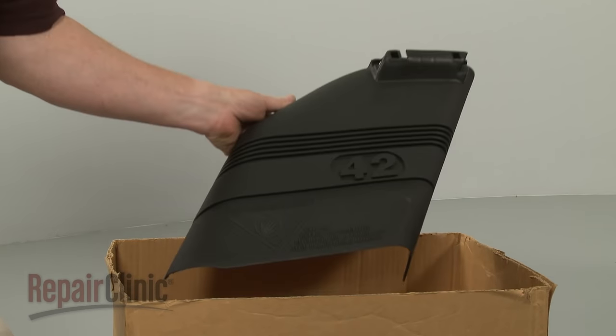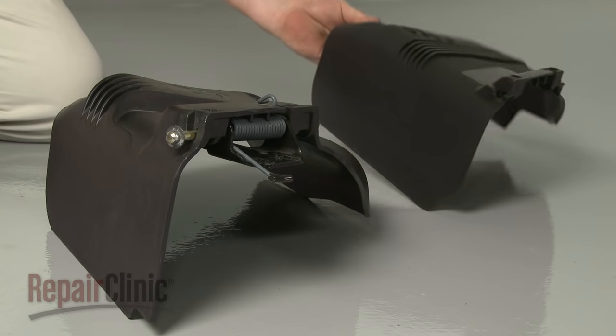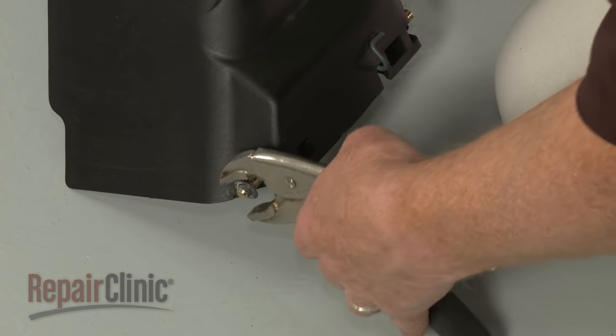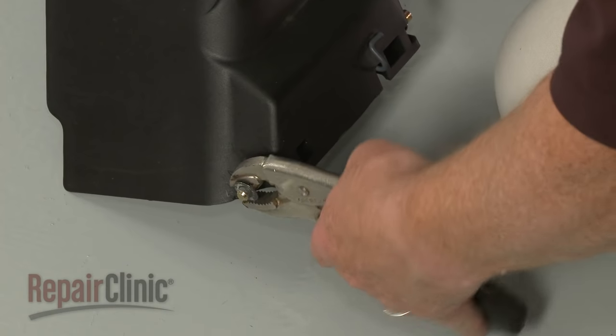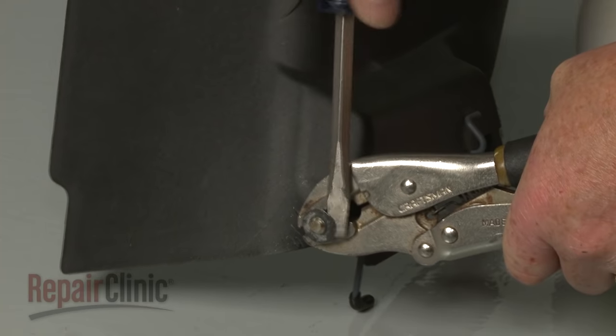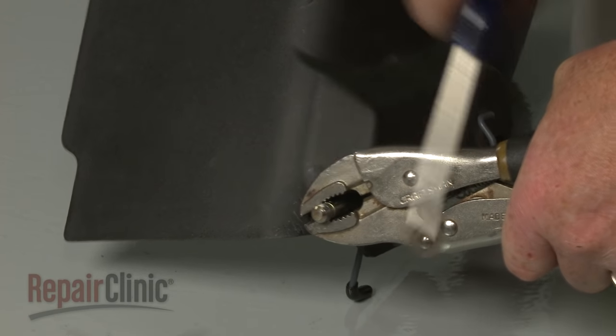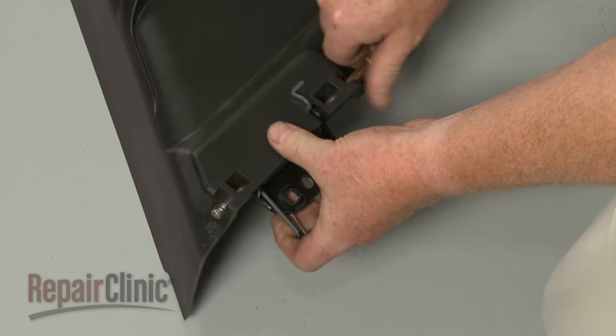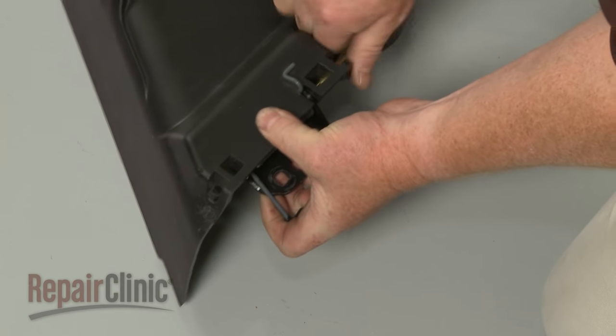Prepare the new grass deflector for installation by transferring the pin, spring, and bracket assembly from the old deflector to the new one. To do this, use vise grip pliers to secure the pin and a large flathead screwdriver to help pry the pin retainer off. With the retainer removed, slide out the pin and remove the bracket and spring.